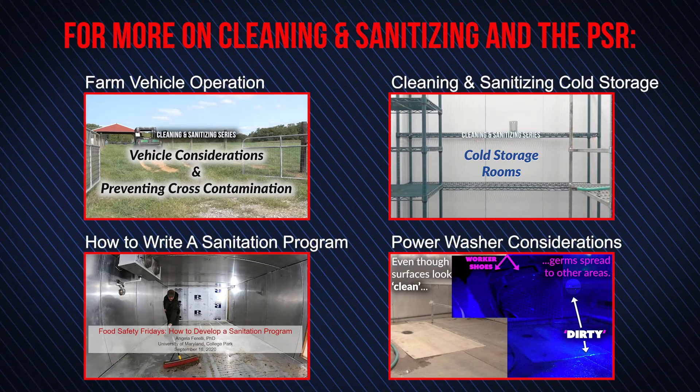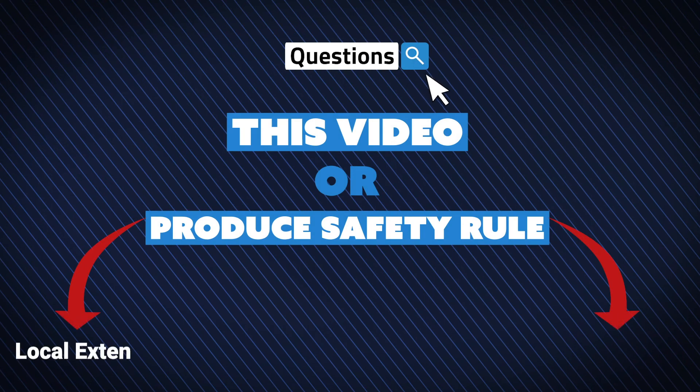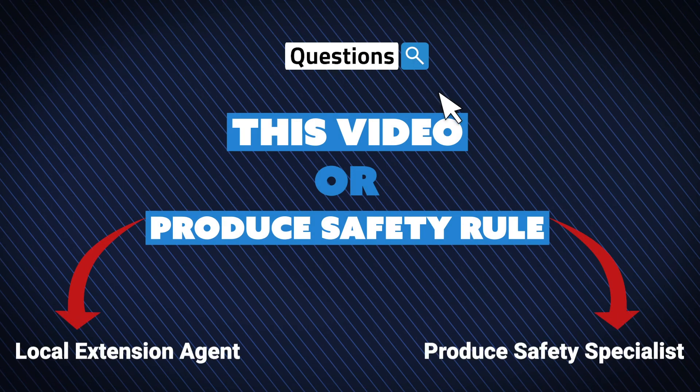For more help on cleaning and sanitizing and compliance to the PSR, check out our other videos on specific farm equipment. All links provided throughout the video will be included in the description. If you have any questions about this video, the produce safety rule, or how to implement food safety practices on your farm, please contact your local Extension agents or produce safety experts at the University of Maryland.